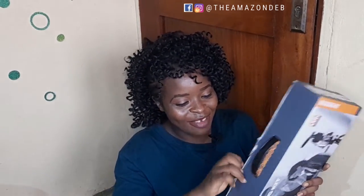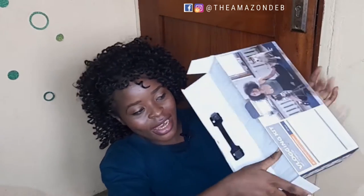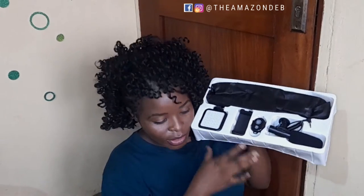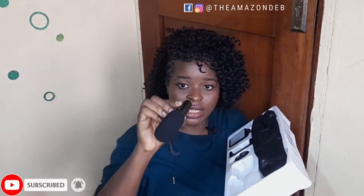I'm super excited! These are things that give me joy. Okay, everything is out guys — this is what we have. Our shotgun microphone — this is beautiful. It's for camera, it is for phone as well. This is super amazing.